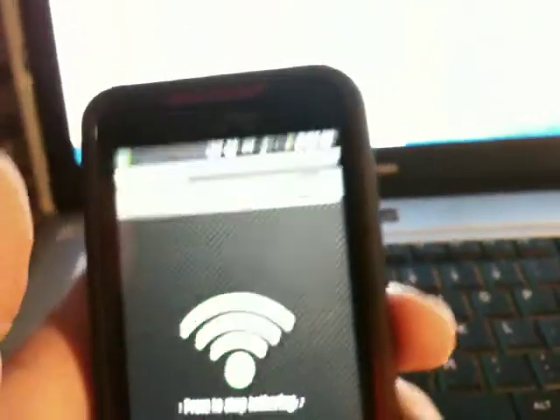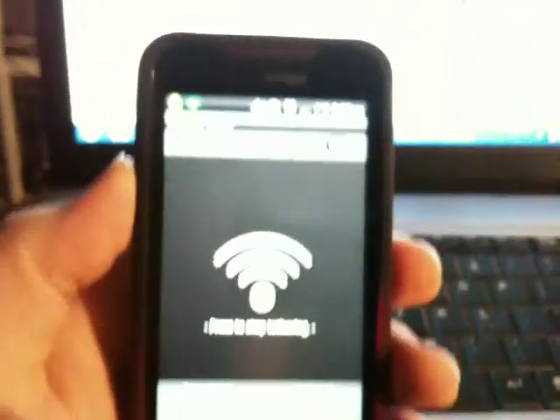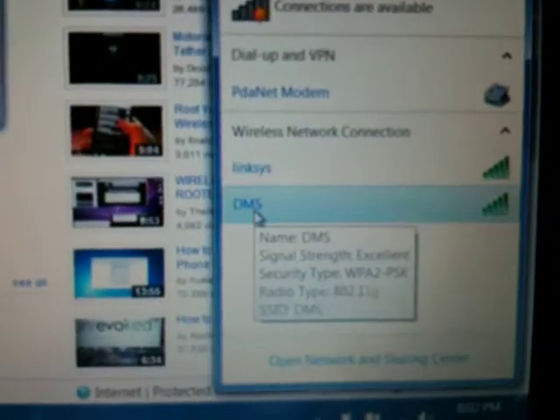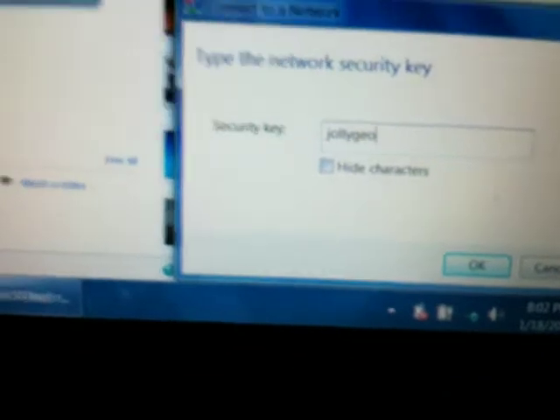I'll do somewhat of a training sort of thing to show you some things I've learned that I couldn't find on YouTube. Normally if you do it the first time and you don't set up anything, it'll just come up as 'android tether', but I changed mine to 'DMS'. You can set up a web key for it so it can be protected.